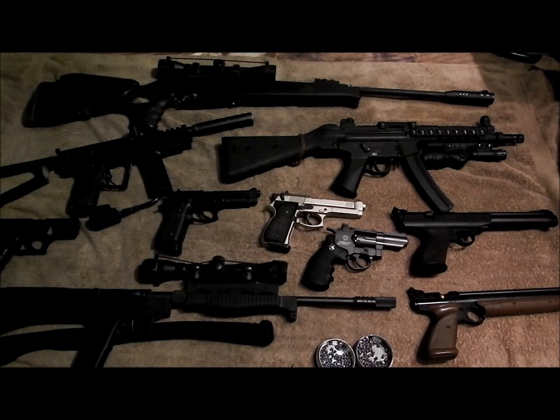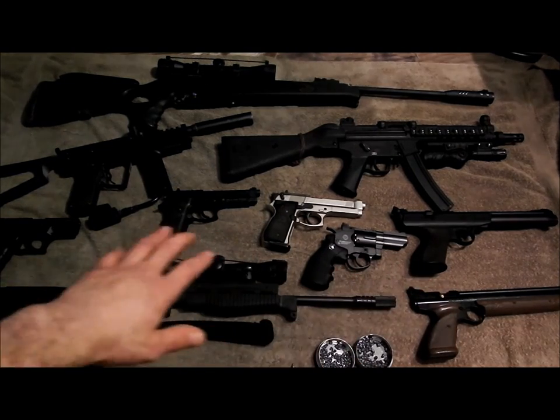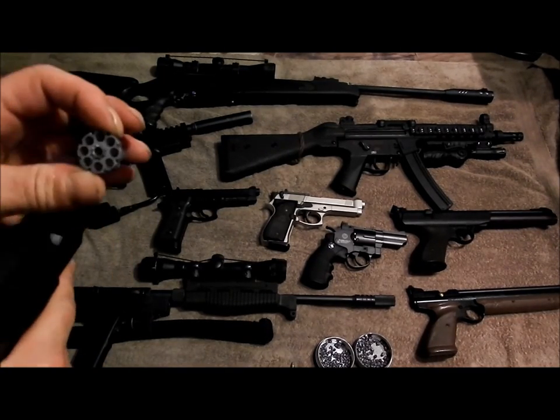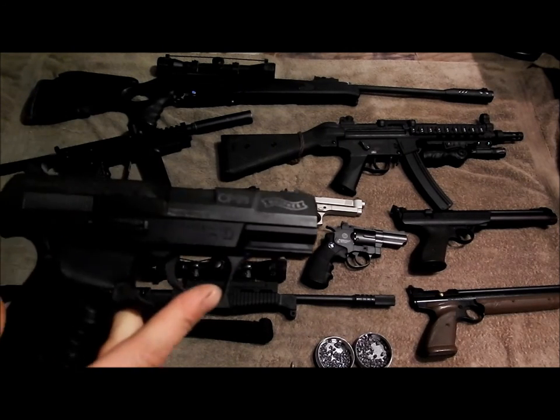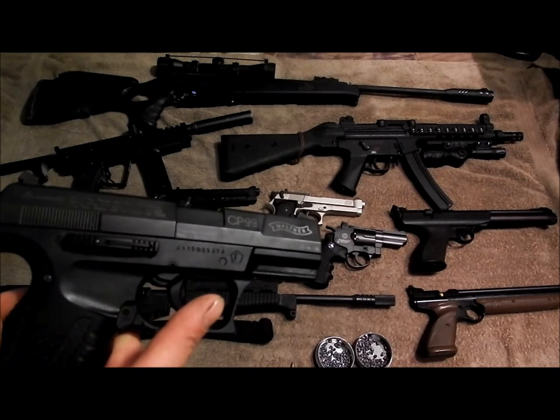I've got a paintball gun there - I wouldn't use that for self-defense either. I don't care whether you have pepper balls or not - those pepper balls don't work. You see them on TV with that bounty hunter show, but that's all acted. Those pepper balls don't work for anything. If someone's really sensitive they might be affected slightly, but realistically a guy hopped up on meth or crack - none of these guns are going to stop him. These CO2 pellet guns going about 410 feet per second will sting and might take out an eye, but that's all.